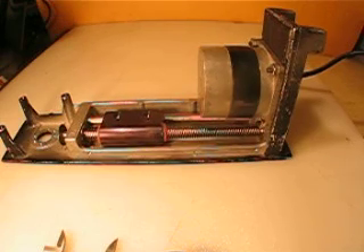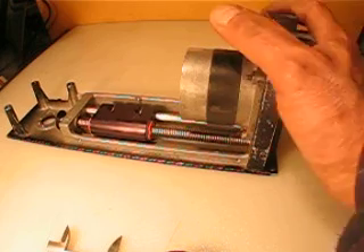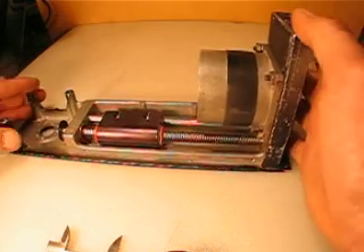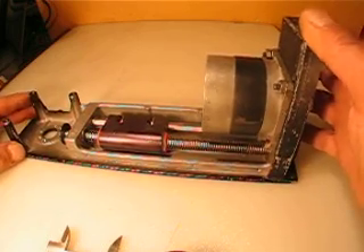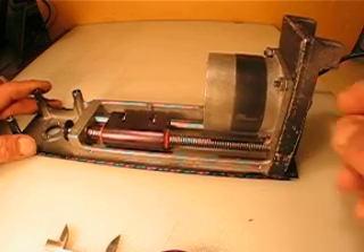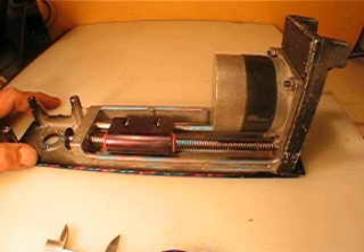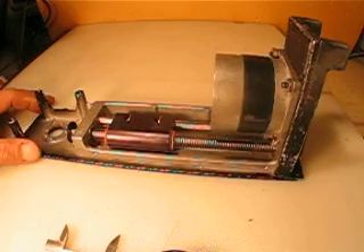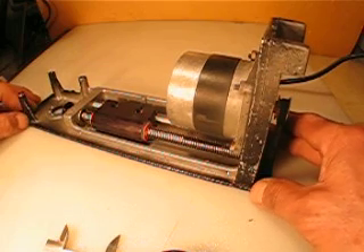I want to sell this for $29.99. $29.99 and $12 for shipping, because it's quite a large piece. The median flat rate box is $10.85, so $12 — the rest is a dollar and a quarter for packaging and handling. So $29.99 and $12 for shipping.